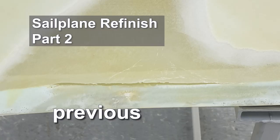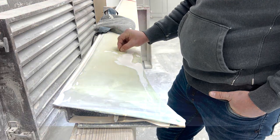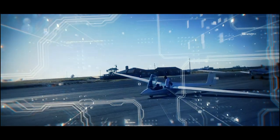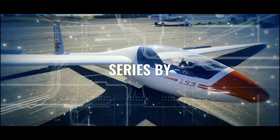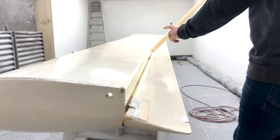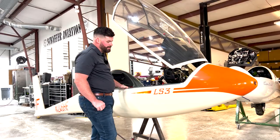Welcome back to our video series on a sailplane refinish and 3000-hour major inspection. I'm Sean with Wings and Wheels. Our first video featured removing mylar, tape, and control surfaces from this special LS3A. Danny Schaefer from Schaefer Aviation starts this video by removing old gel coat with 80-grit sandpaper. We found evidence of a previous repair not done as well as it should have been — you could hear a delamination. Let's listen in as they grind away and discover unexpected damage needing repair.